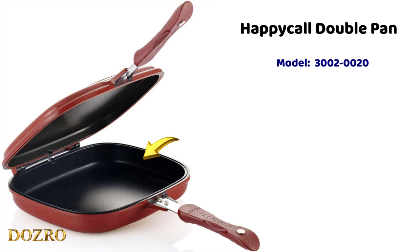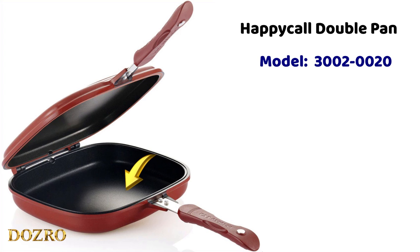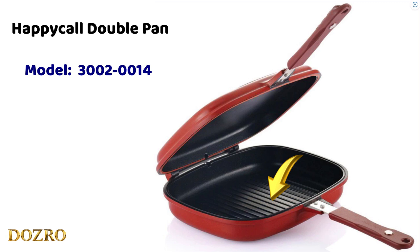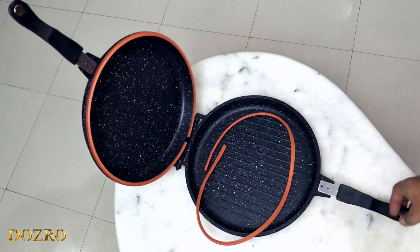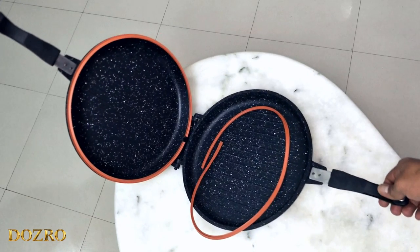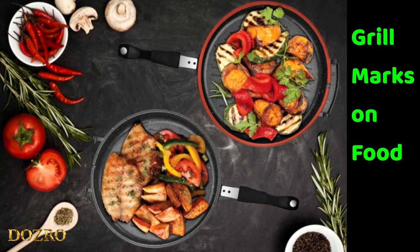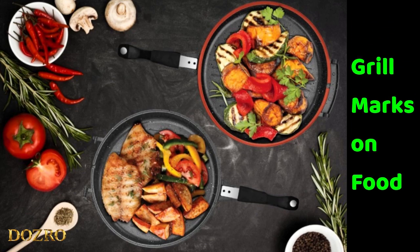Here is another difference. Happy Call double pan comes in two product models. One model has no grill marks on both pans, whereas the Happy Call second model has grill lines on only one pan. On the other hand, Sinbo double pan has grill lines on both pans. These grill lines create beautiful grill marks on the food.